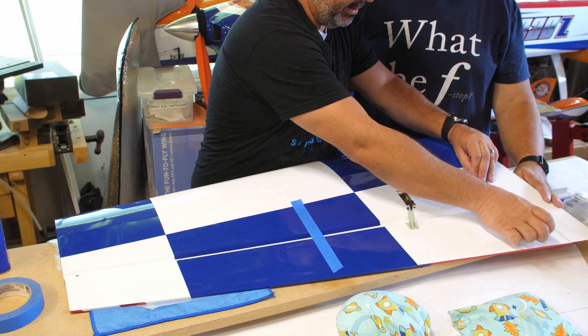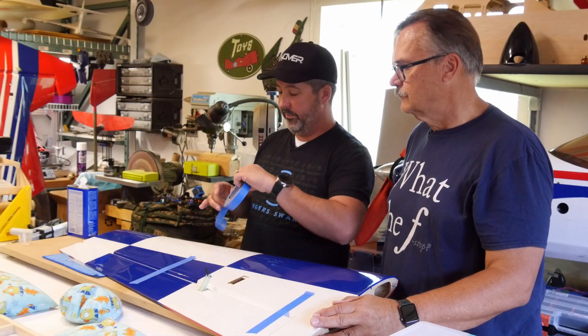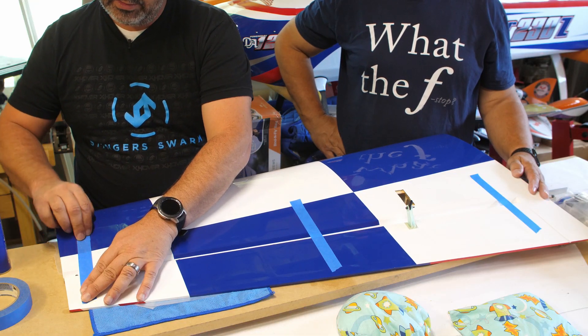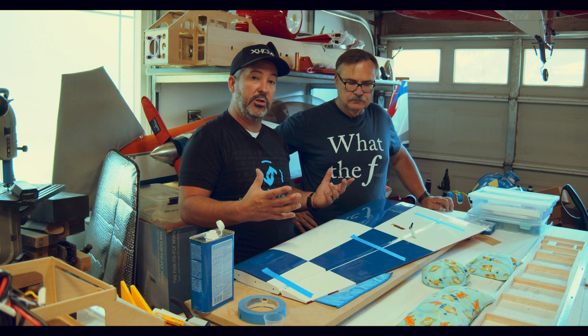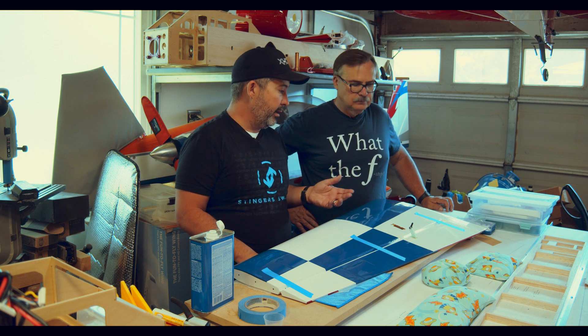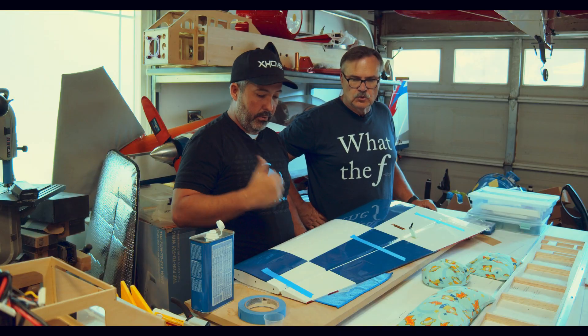One important thing when working with epoxy or any glue: we're all fiddlers and builders by nature, so you always want to go check the part you've just glued. Don't mess with it. Once it's glued and set up, set it aside and leave it till tomorrow — 24 hours. As a young modeler when I was 10 years old I'd use two-hour epoxy, go inside, come out 20 minutes later and pull it apart, and that part would never properly bond. Leave it alone, let it set up, and trust the technique.